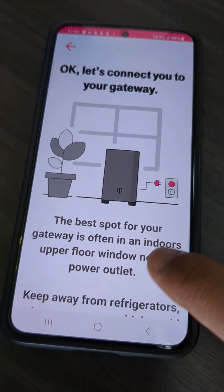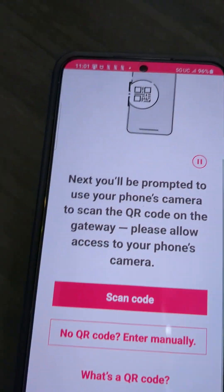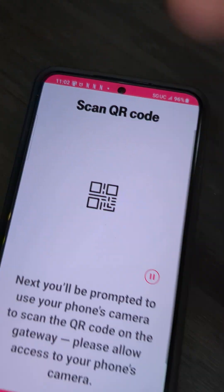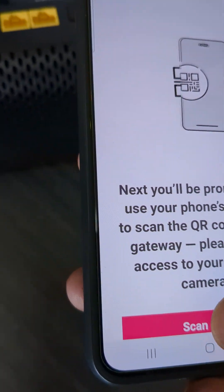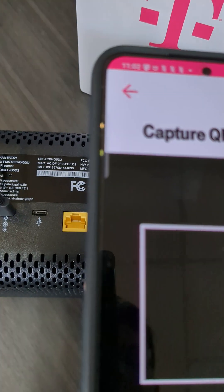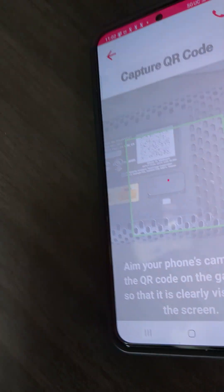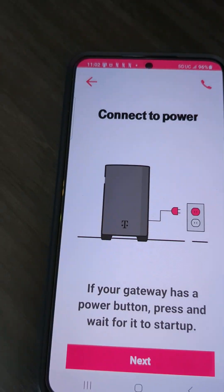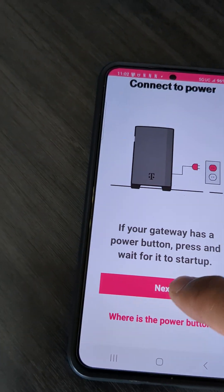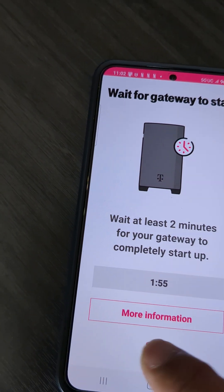It says 'Okay, let's get you connected.' We've found the spot near the window. Now for the QR code — hit 'Scan QR code,' get the modem ready, there's a QR code right on it. Hit 'Scan code' and that's how quickly it scanned. It's already connected to power so just hit next, and it says 'Wait for gateway to start.' It's already started so just hit skip so you don't waste time.